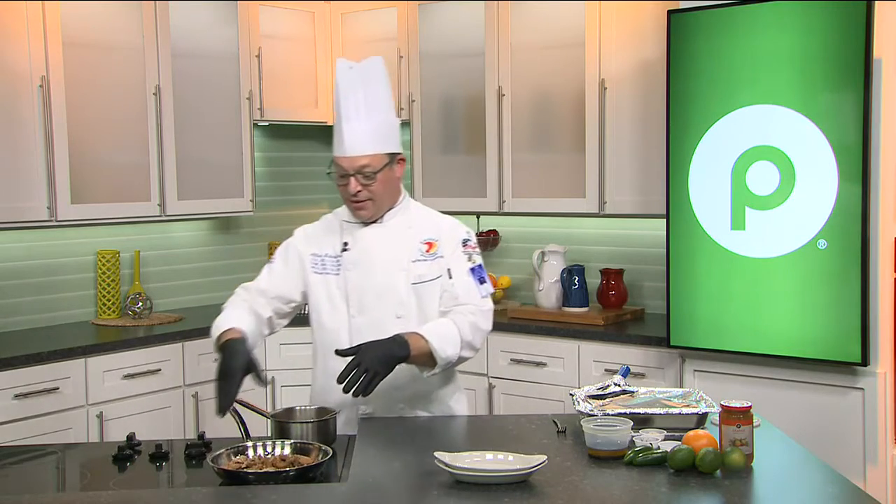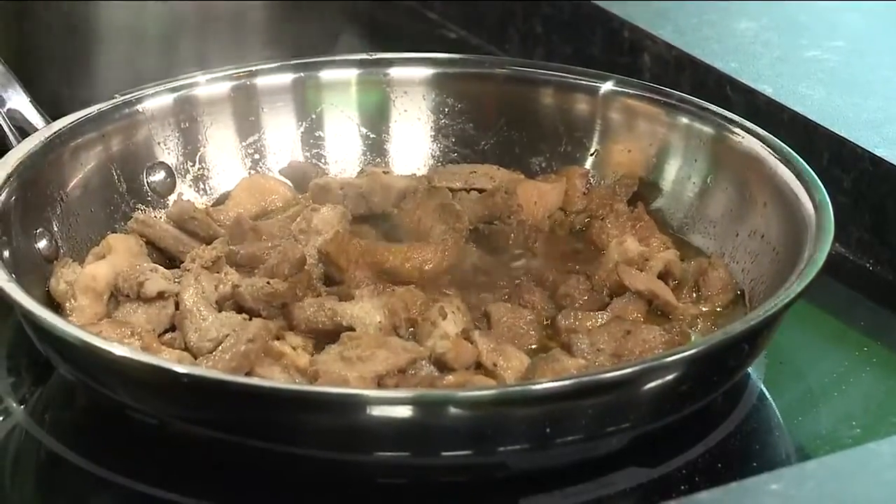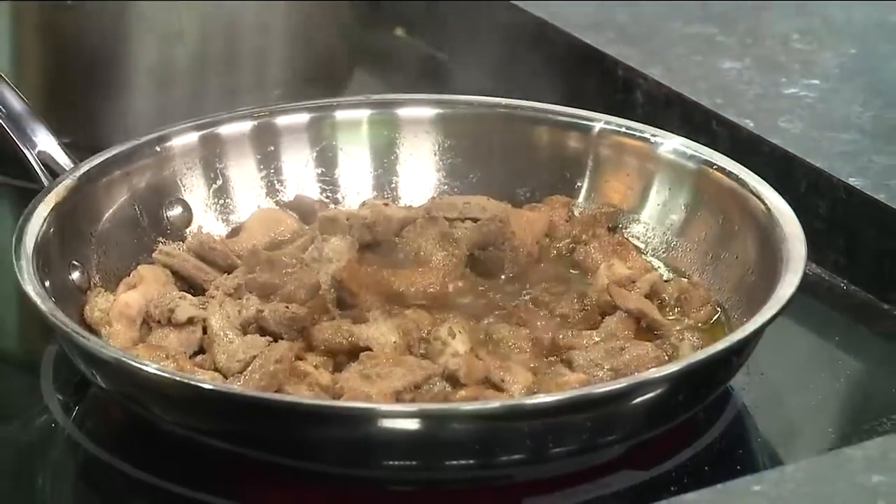And then when you get home, basically you put your chicken onto the stove. You're cooking it to make sure that it's completely done. Look at it sizzle.